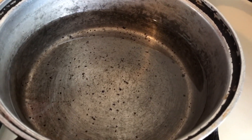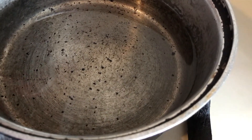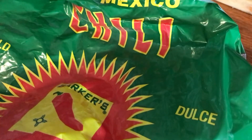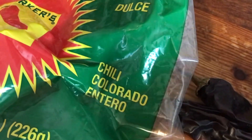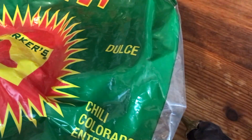I'm going to start here with some water and I'm going to bring this water to a boil. Then I'm going to add to it these chili pods here. These are called New Mexico chili. They're sweet, meaning mild. I don't like necessarily everything to be spicy hot.